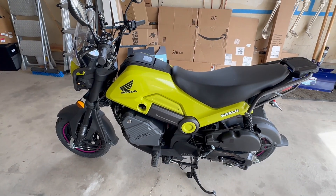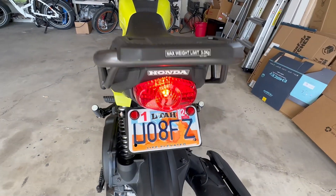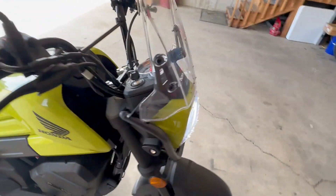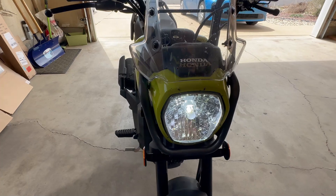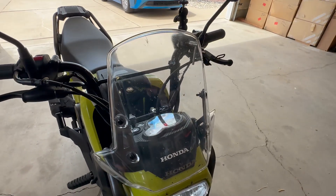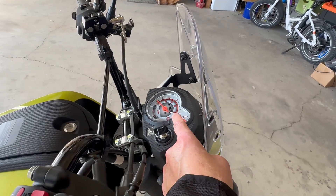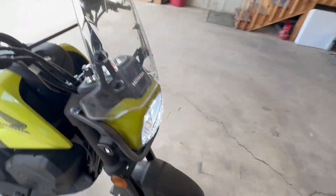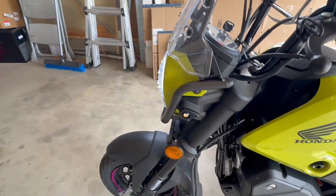That really completes the LED conversion. I think it took me maybe an hour, but I also did my windscreen and some other tinkering while I was at it. Super easy — you don't need a lot of skills. The instruction sheet that comes with the kit is informative enough, and there are plenty of videos to give you the general idea. I watched them all in advance and was able to just go out and do it.